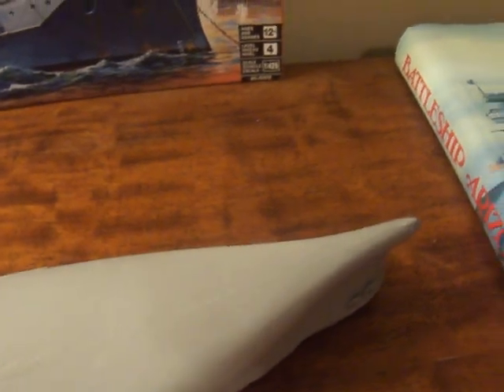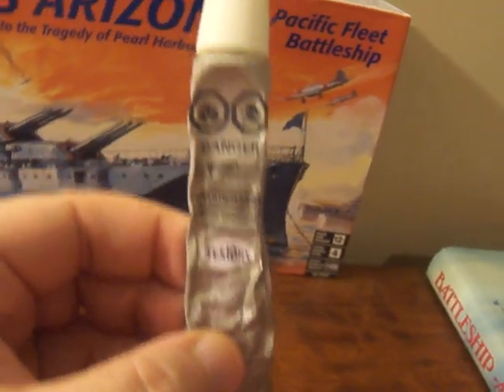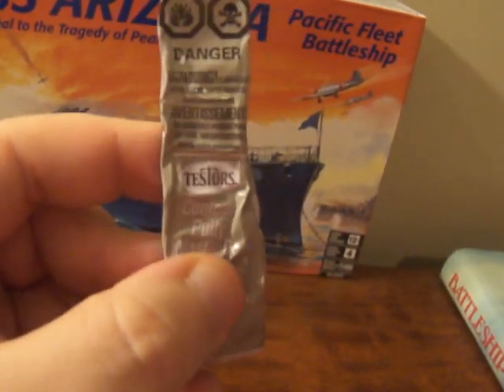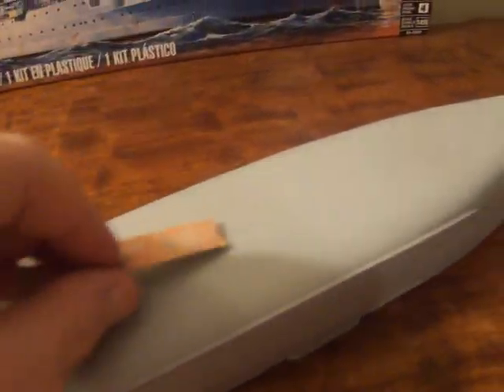As you can see along the hull, I had to putty it because there were a lot of cracks and seams in areas where I cut parts off the sprues. I used my Testers Contour Putty — absolutely amazing stuff, great to have. I filled in all those cracks all the way up front, let it dry, took my sanding stick, sanded it to get it all smooth, and had it all cleaned up.